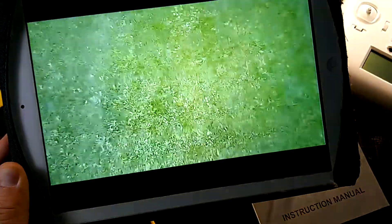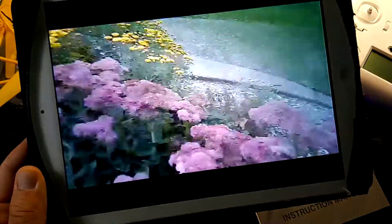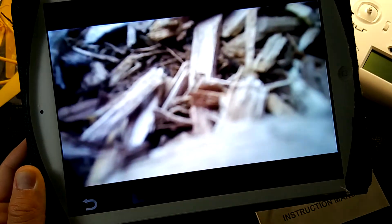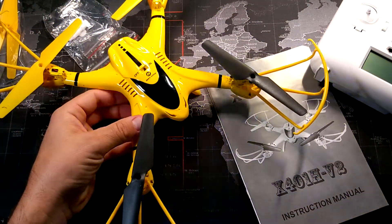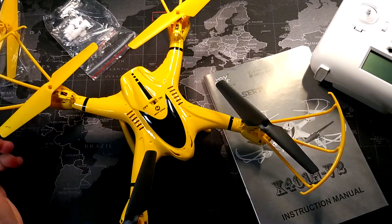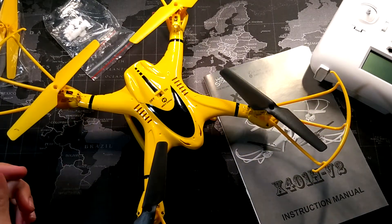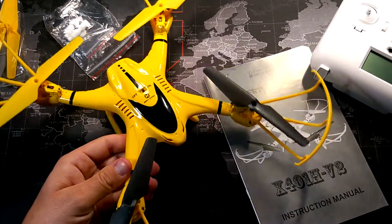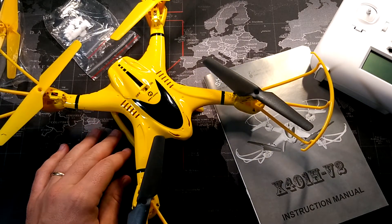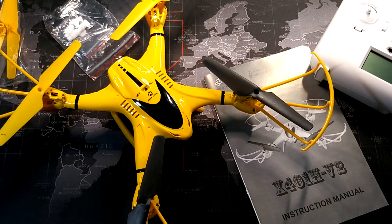In terms of control, this quadcopter flies very smoothly. Mode two keeps it hovering at one height, which you can see in the video — it just stays at that height until you fly it up, which is really nice and easy to control. And right here I crashed into some wood chips, but that's just a quick look at the quadcopter. Video quality is a negative, but the actual flight and build are things I like.